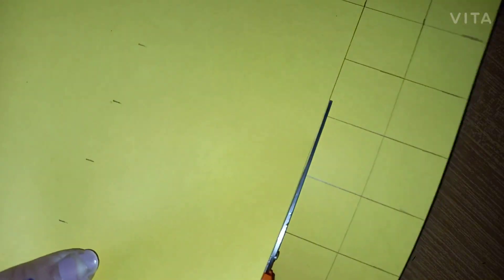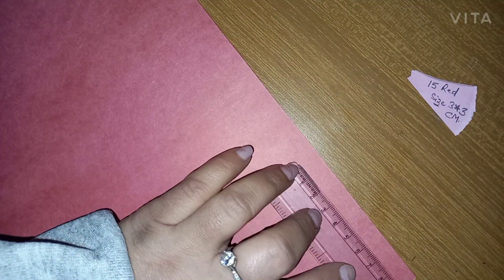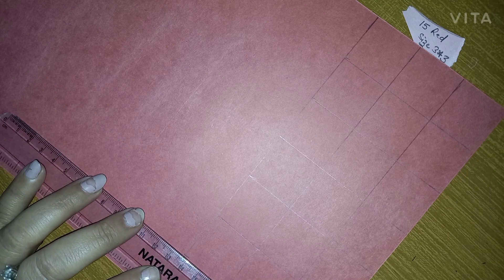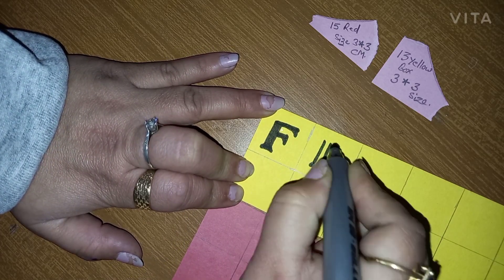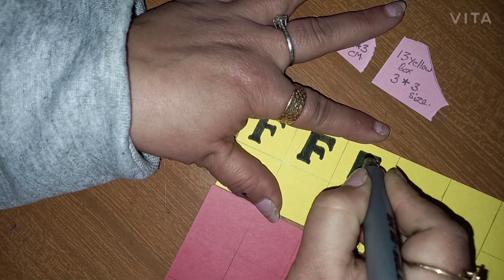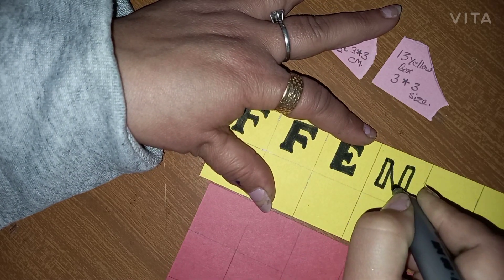I'm going to use a red sheet too, and 15 boxes of red will also be required, similar in size — 3 by 3 centimeters. Now I'm going to write a few letters here which will be needed to create my puzzle, so let's write the letters quickly.